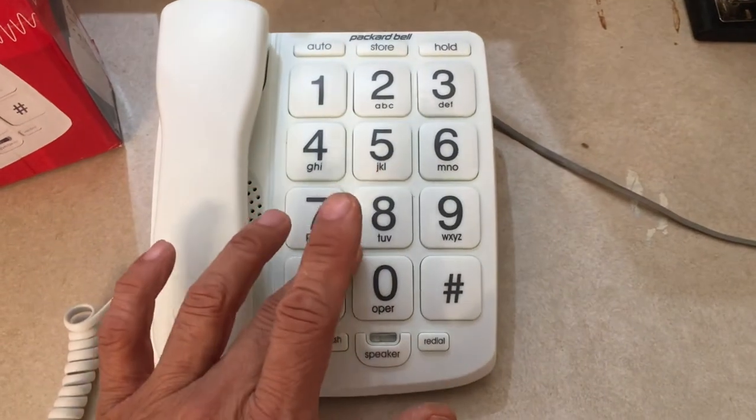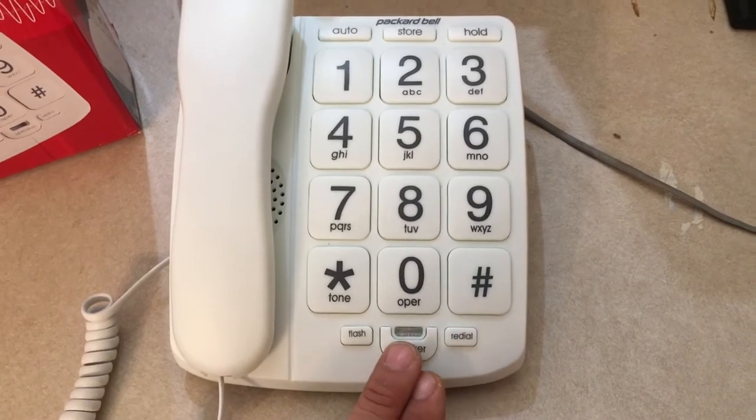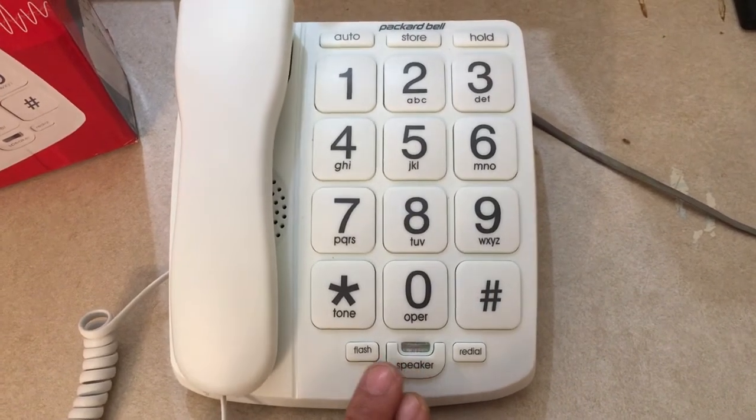Big buttons, so it's easy to press. It does have a built-in speakerphone, but the speakerphone is not that loud — you still have to be right in front of it before you can hear anything.